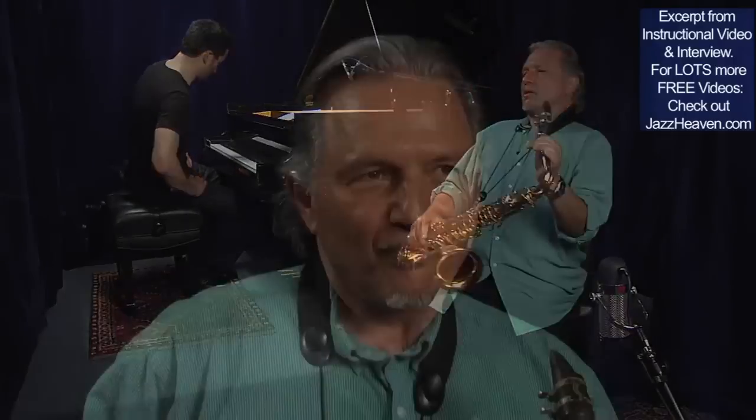Okay, here we go — on again, off again. One, two. One, two, three.